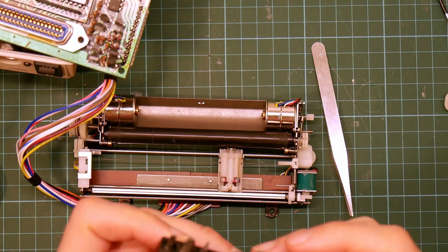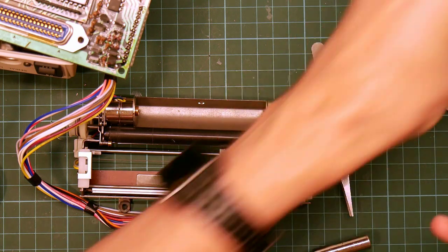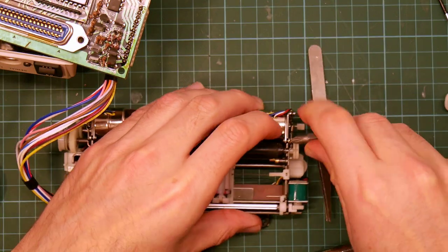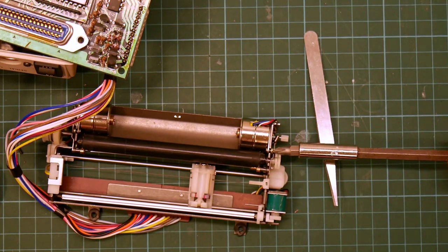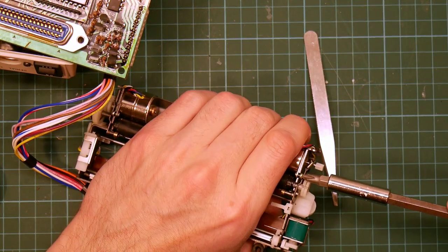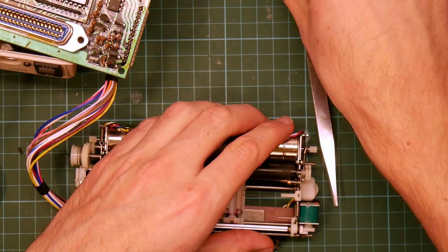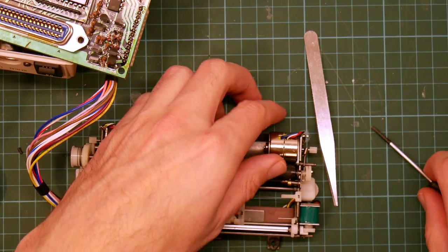This is a simple crosshead, so I need a small Phillips bit. I don't want to knock any of the gears or, heaven forbid, the spring clip out of the way. That's shifted it. So I can go back to the small screwdriver. And there goes the motor.